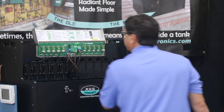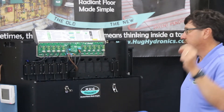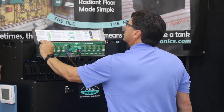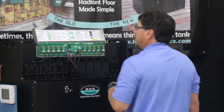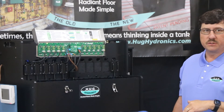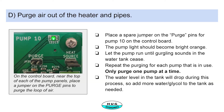To purge, you take one of the jumpers — it's just a simple little black jumper — and you go to each pump and jump for the purge. You'll hear a little gurgling sound for a little while, and then once that sound goes away, you've purged all the air out of the line.